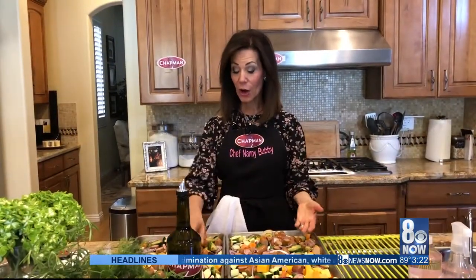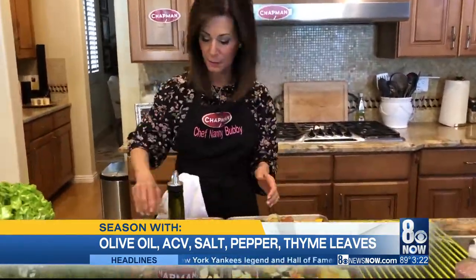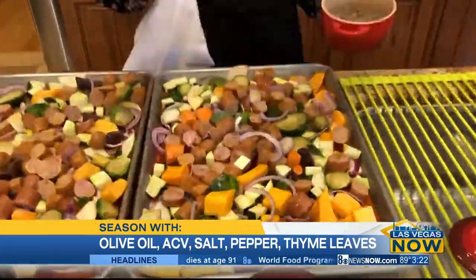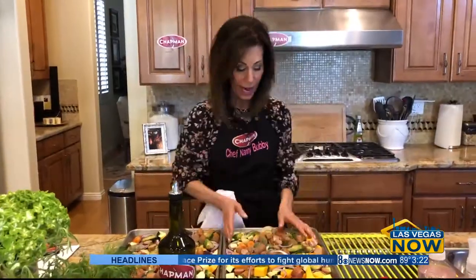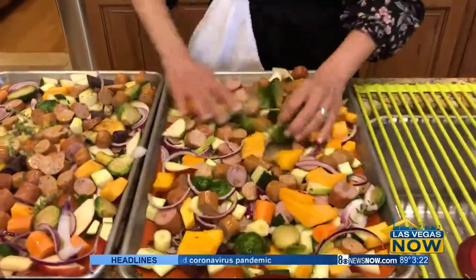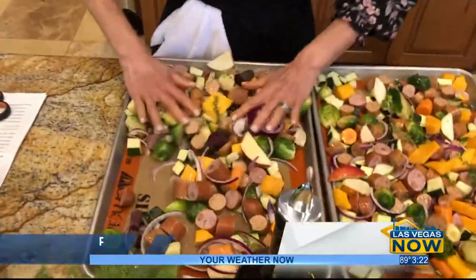We're all ready to go. We're going to season our sheet pans, and into the oven we go.